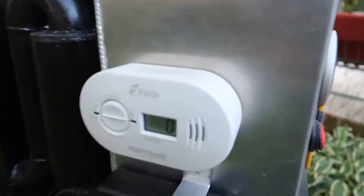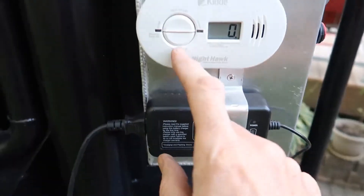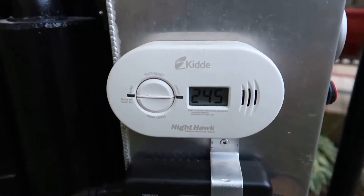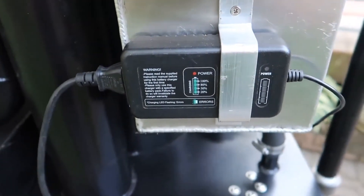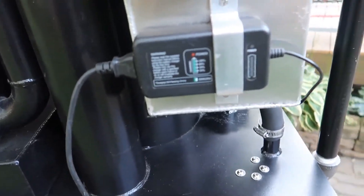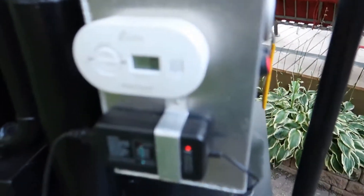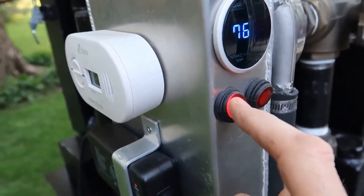Over here we have a carbon monoxide detector and the charger. You can look at your peak level — holding that button it'll go off if there is a carbon monoxide leak, so you can figure out what's going on. The charger plugs into the generator to make sure that works, so the power has to be on for the charging to work.